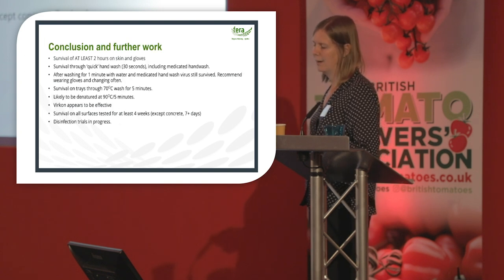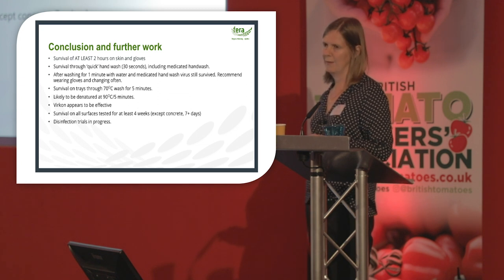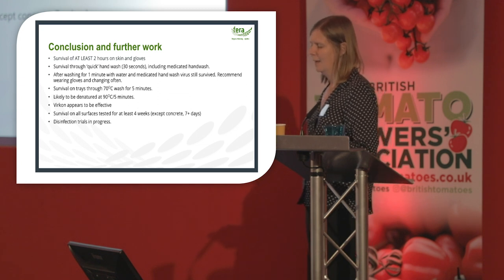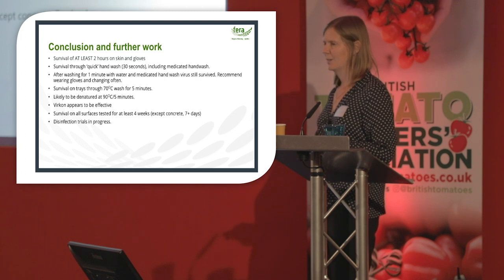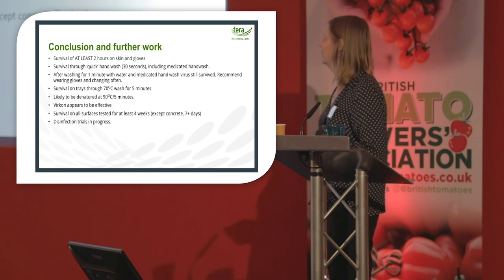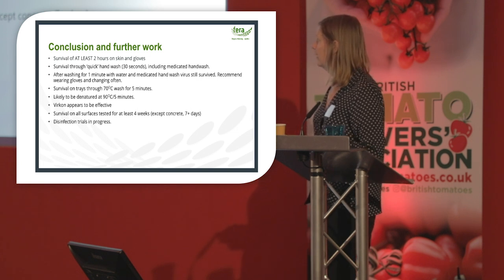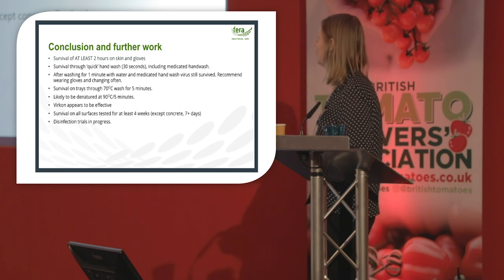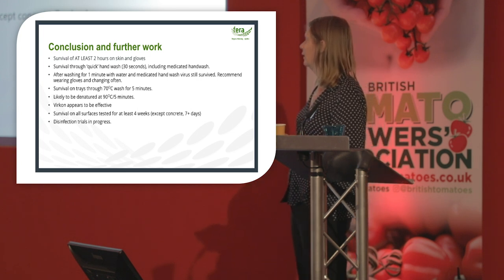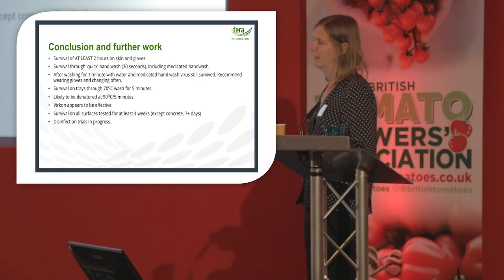In conclusion: the virus survives for at least two hours on skin and gloves. A quick 30-second hand wash does not eliminate the virus, and even after one minute with water and medicated hand wash the virus still survived — so we recommend wearing gloves and changing them often. The virus survives on trays through a 70°C wash for five minutes but is likely denatured at 90°C for five minutes. Virkon appears to be effective from the limited work done so far. The virus survives for at least four weeks on all surfaces except concrete, where it survived for seven days. Disinfection trials are ongoing. Thank you.